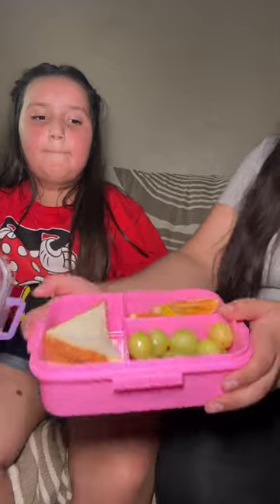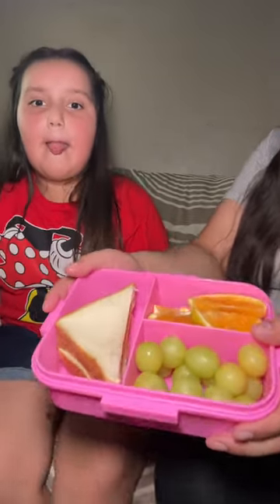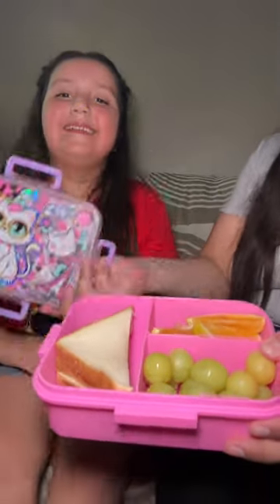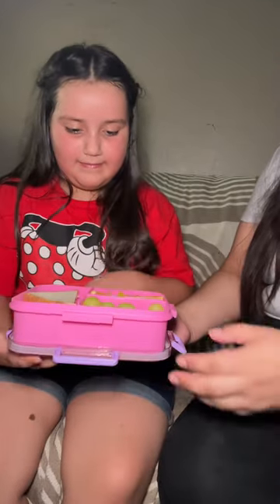So this one is BPA free, it's dishwasher safe, and also microwave safe, and it has three sections right here. She's literally so excited — she just got home from school so she could eat her lunch.